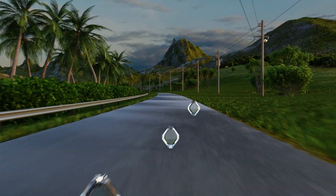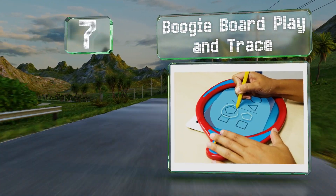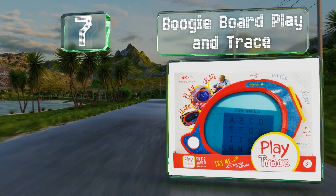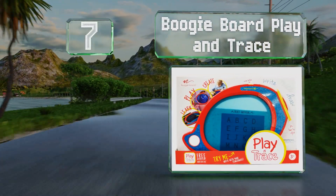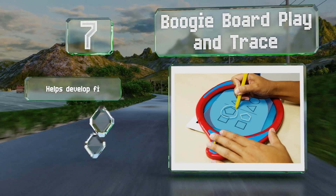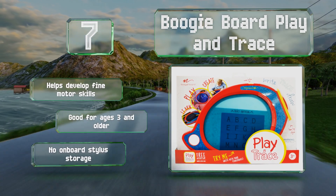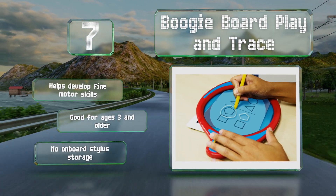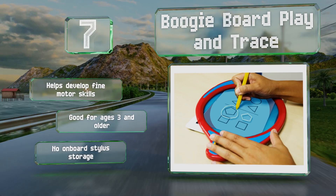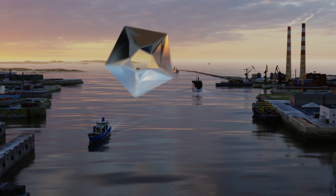At number seven, you can unleash your child's creativity with the Boogie Board Play and Trace, which features a see-through screen and comes with six tracing templates. The oval shape is easy for little hands to hold, and it's both durable and lightweight enough to take on the go. It can help develop fine motor skills and is suitable for ages three and older, but it doesn't have on-board stylus storage.